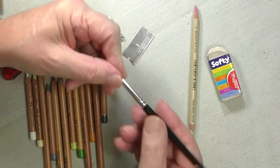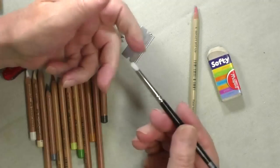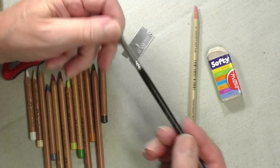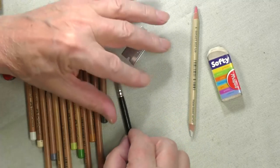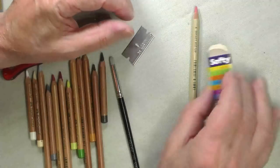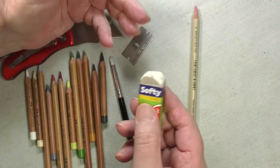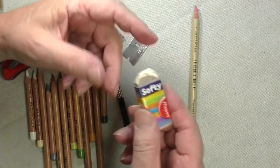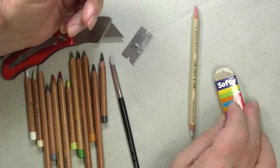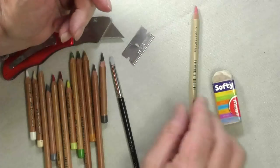The other thing you'll see me using is this — this is a colour shaper. You don't have to have this, but it's very useful. It's a number two colour shaper. All the things I'm going to show you now are available on our website, except for that — that's just a common garden soft eraser. Everybody's got those in their house, so you don't necessarily need me to tell you, but it's a good idea to have something like that handy.